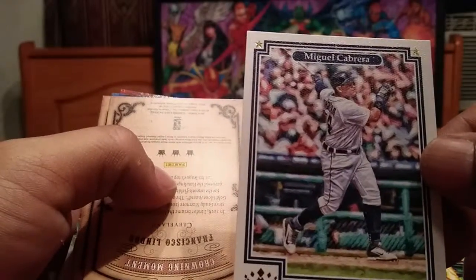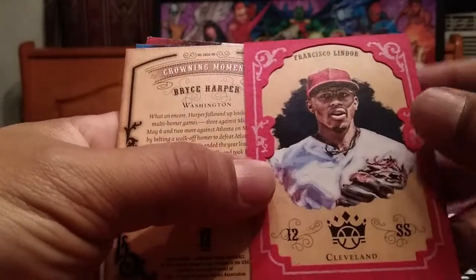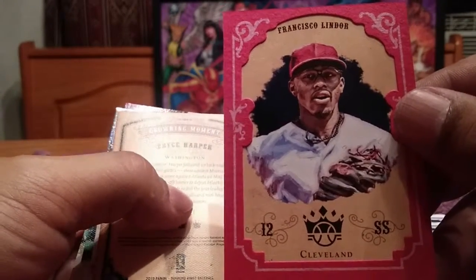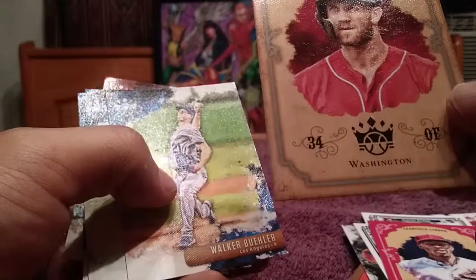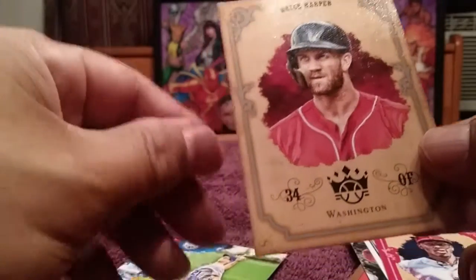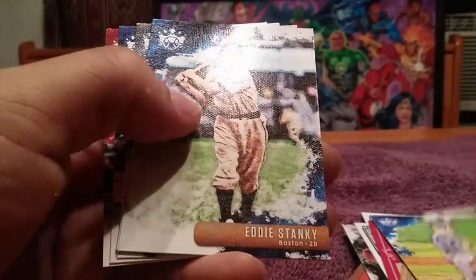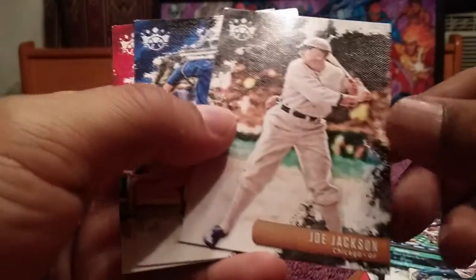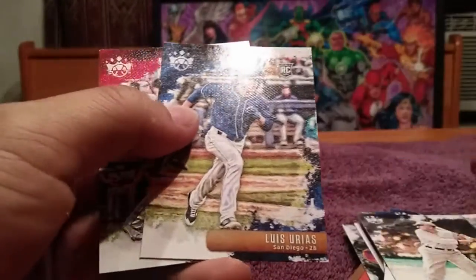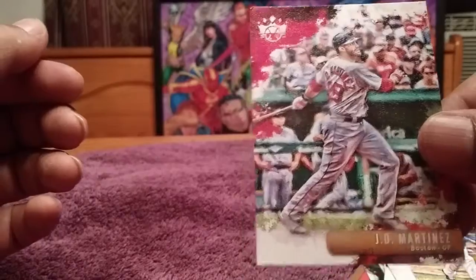Another Team Heroes. Another Team Heroes — Miguel Cabrera. Looks like a Lindor red parallel, Cleveland Indians. Crowning Moment — Bryce Harper. He is with the Philadelphia Phillies, no longer with the Nationals. Walker Buehler base card. Eddie Stanky. Aaron Judge. Not a bad pack at all. Look at that — Shoeless Joe Jackson. Louis Sirius and J.D. Martinez. That's pack number one.